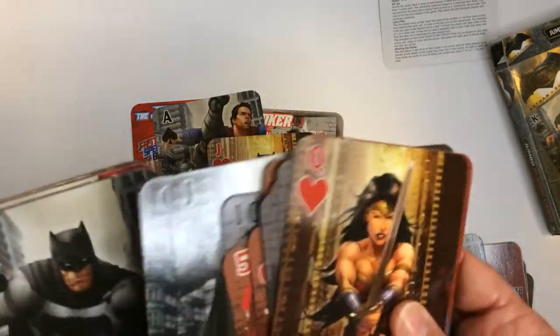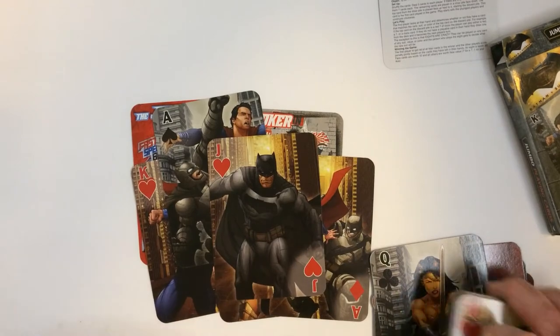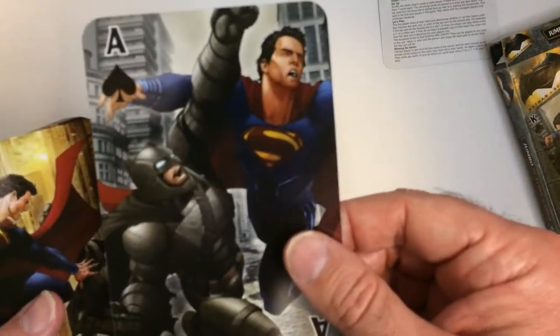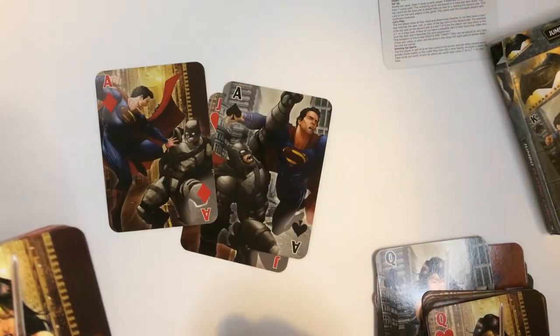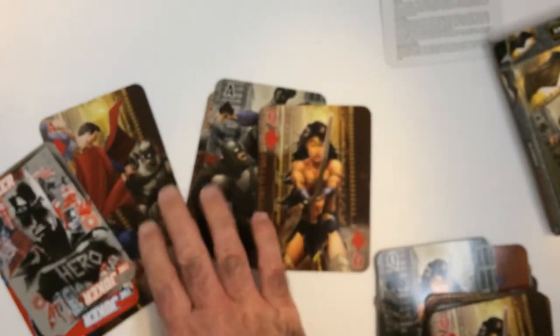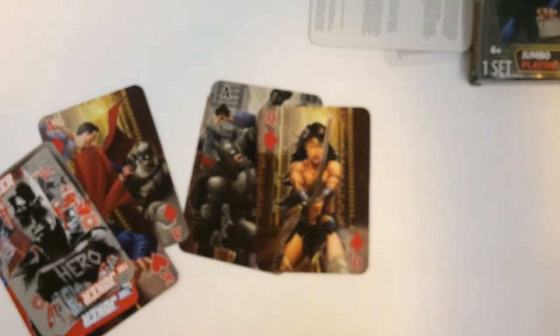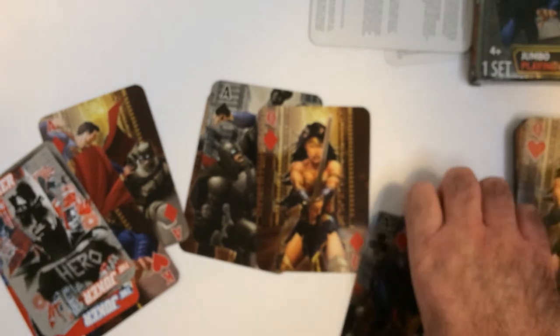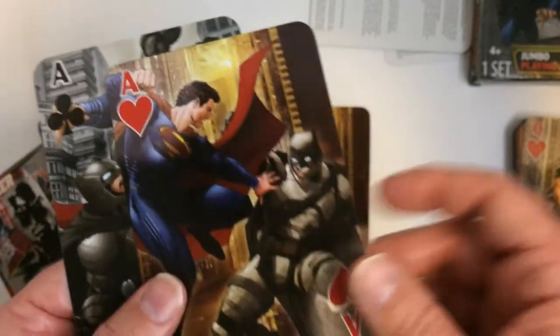There's Batman on the ace. The card stock's fine, a little flimsy — your standard jumbo card affair, I guess. It's the bat, Supes versus bat. On the aces, looks like they're all fighting. Wonder Woman, Supes, and the jokers. The other two aces are the same thing. We could have put a little more effort in there — might as well do four different scenes, not just two. It's kind of lame, but the cards, they look good.